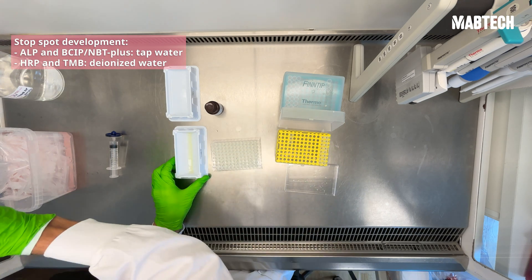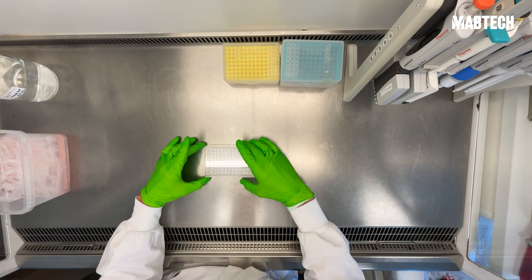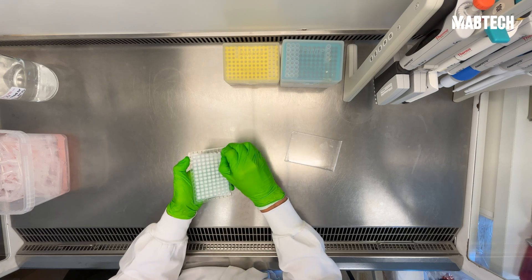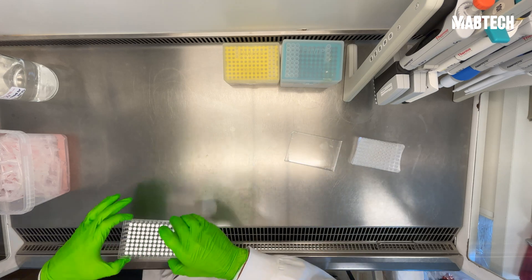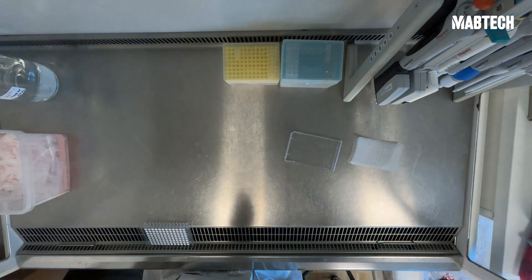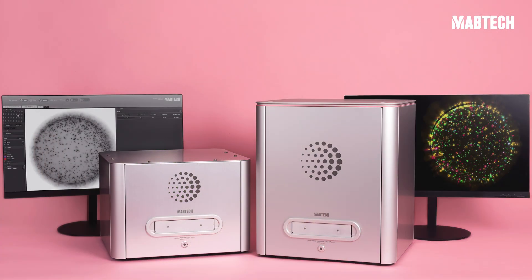Stop color development by washing thoroughly in tap water and leave the plate to dry. The underdrain can also be removed for quicker drying and placed over the vent hood. Once your plate is completely dry, it's time for counting using an automated ELISpot reader, preferably an iRIS or an ASTAR.